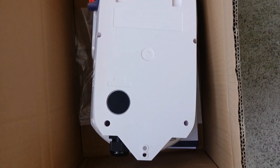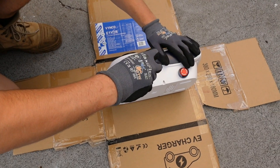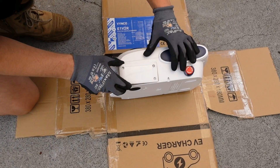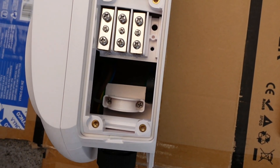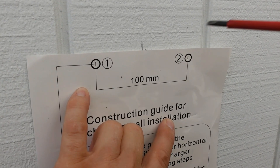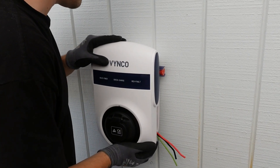As we unbox it, we see the entry points are one rear cable entry and two cable entries below the unit. The terminations are on the right hand side of the unit with the terminations identified below the blocks. The unit also comes with a template for fixing. After sealing, the unit then hangs on the wall.